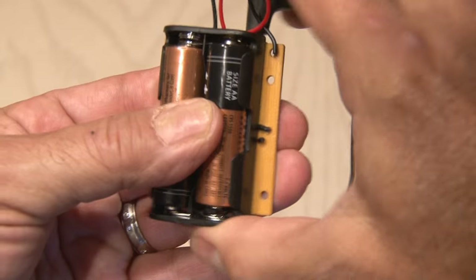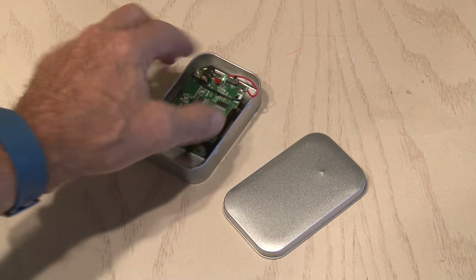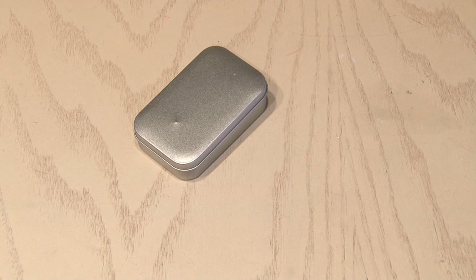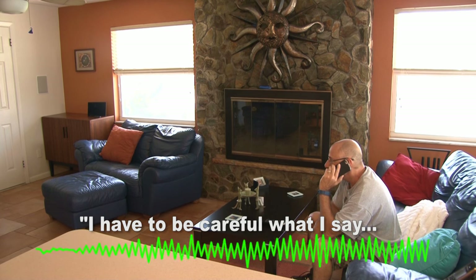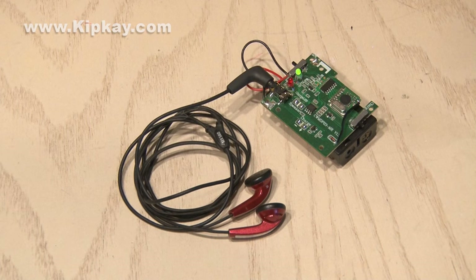After plugging some earphones in, I'm good to go. And if you wanted to, you could get fancy and put this in a housing like an Altoids tin or plastic enclosure. To test it out, I plugged the output into my camera and sat in the living room and spoke quietly on my phone. I have to be careful what I say, because I'm sure Kim K has this place bugged. Works like a charm.